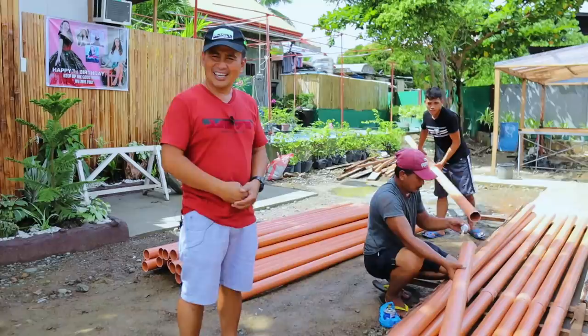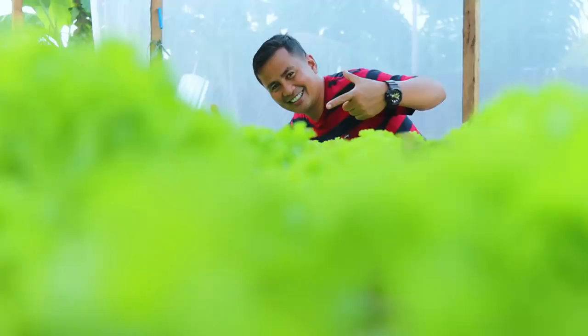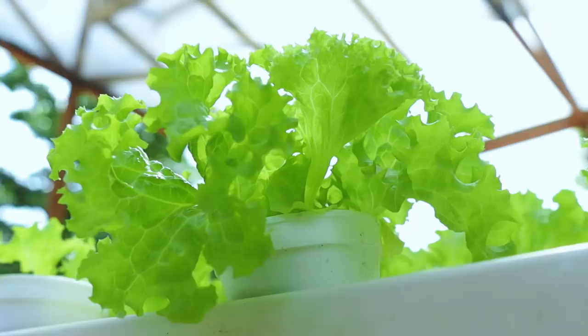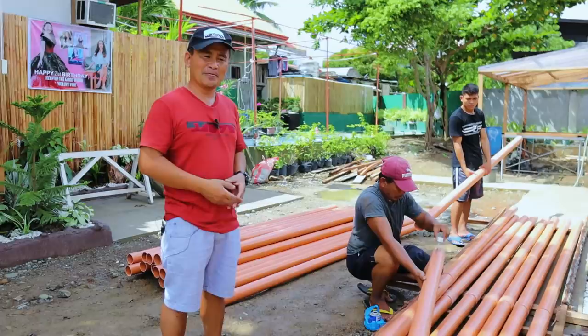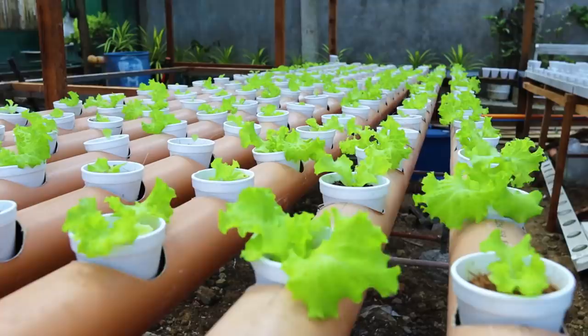Hi guys, it's a beautiful day once again and welcome back to Dexter's World Channel. It's a day full of blessings because we have started the extension of our lettuce farm. The main discussion for this video is about the start of our quail farm, but before we go to the cage of our quails, I will report to you some improvements here in this mini greenhouse.